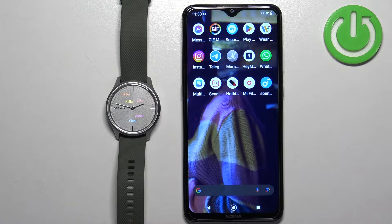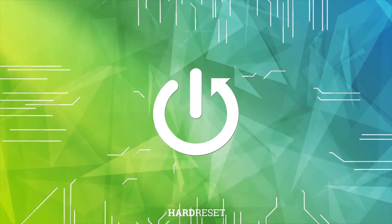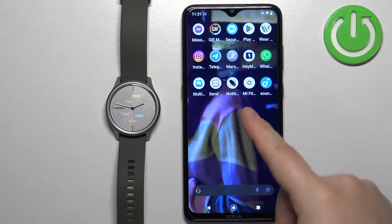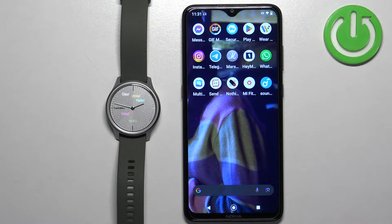Welcome! In front of me I have the Garmin Vivo Move Style and I'm going to show you how to pair this watch with an Android phone. You can pair this watch in two ways: the first way is through the setup process when the watch is brand new or reset to factory default settings, and the second way is through the settings once the watch has already been set up. First I'm going to show you the setup process, then through the settings.